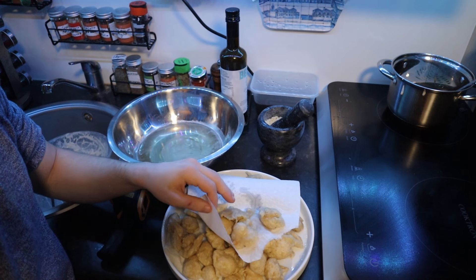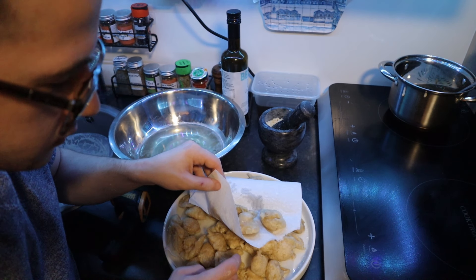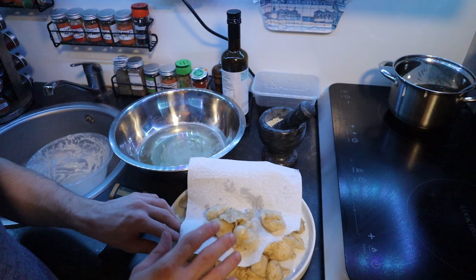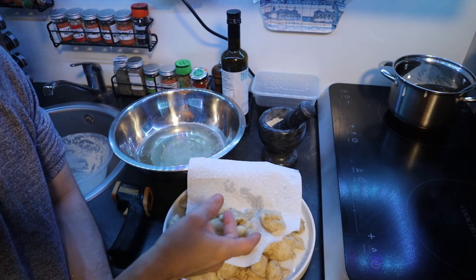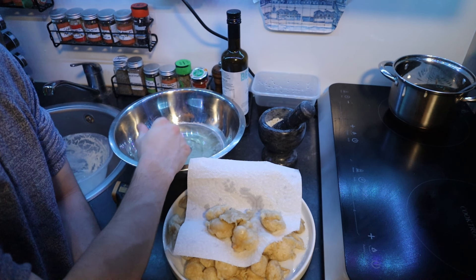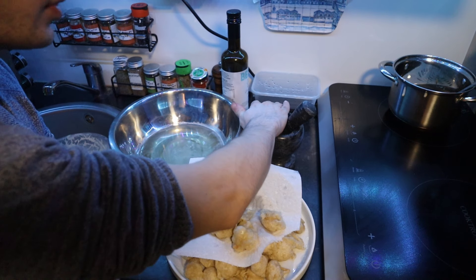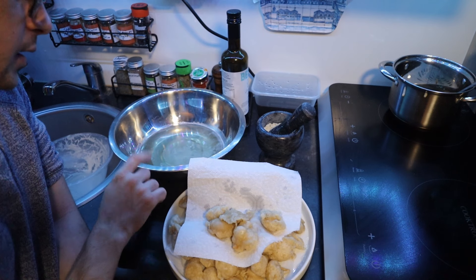Here we've got all of our lukumades — some of them puffed more, some not as much. They're slightly raw inside, so make sure you use plenty of kitchen paper and let them cool down. Then we're going to warm up the oil and fry them again, put them straight into the syrup for about 10 seconds, remove them, and drizzle with some Greek honey, cinnamon, and nuts on top. In Greece people usually use walnuts, but we'll sprinkle some cashews instead.